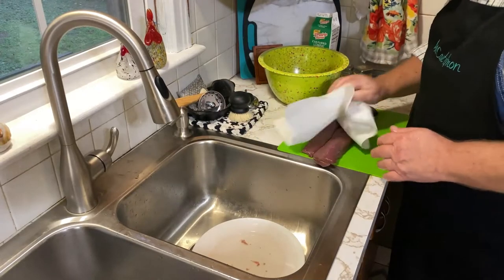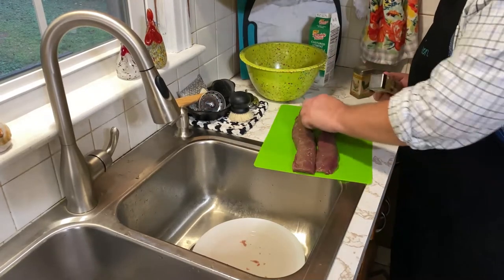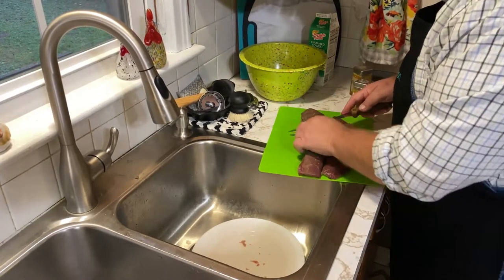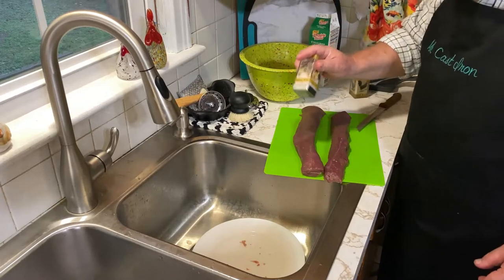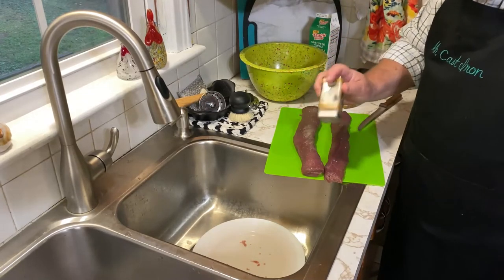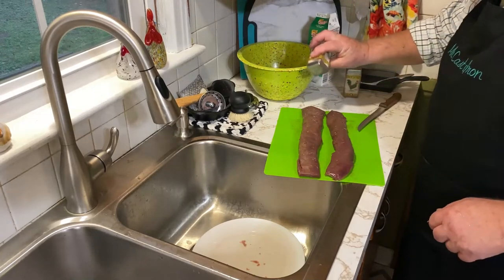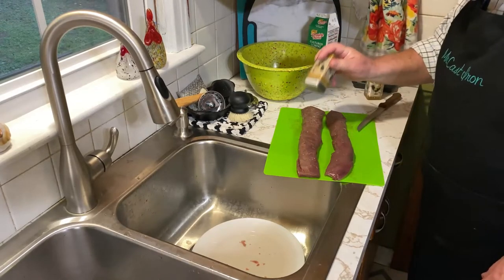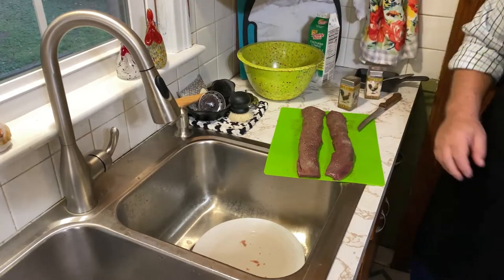Next I want to just pat them dry — try to get a little bit of that moisture off. Now what I do, that a lot of people don't do, is I salt and pepper my backstrap before I ever add it into the dredge and before I ever put it into flour. We've got just a little bit of silver skin here and we need to trim that up. Some people don't flour theirs; we're breading ours today pan fried. Some people just like to pan sear them, and that's great too, but today we're going to be doing these backstraps in cast iron, breaded.